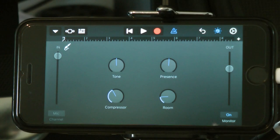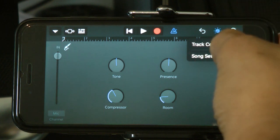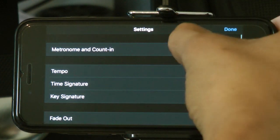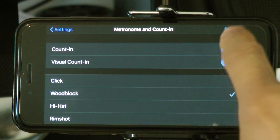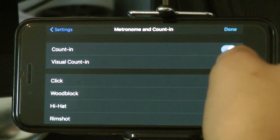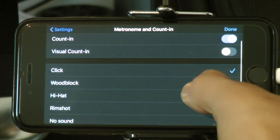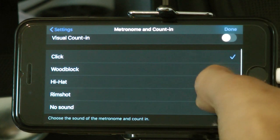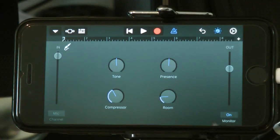We're nearly ready. When you click the red button it will give you a count-in — that's coming from the metronome Count In. You have the option not to count in, and a visual option if it's too disturbing on screen. For the click sounds you can choose: wood block, hi-hat, rim shot, or no sound. Let's go with the click — we're ready to record.